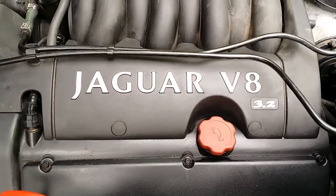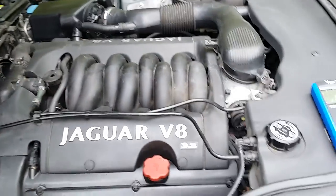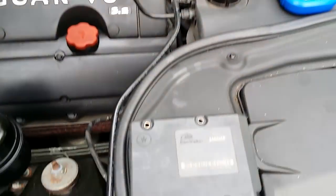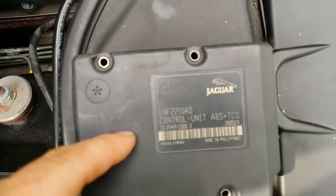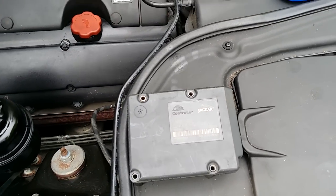Hello everyone. I thought I would give an update on YouTube about the ABS problem on my Jag, which I have now fixed. It was a bit problematic actually — I was pretty convinced that the controller here was faulty, having checked all sorts of other things.